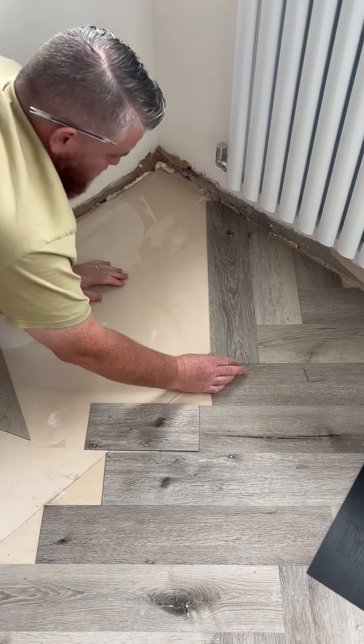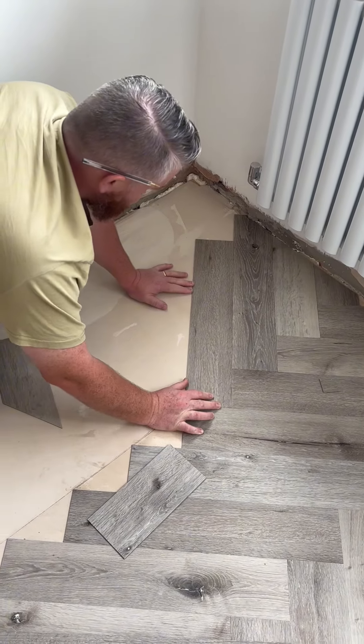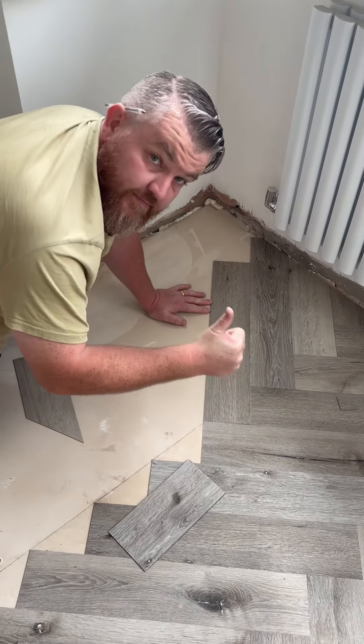Just another little tip from your friendly neighborhood flooring guy. Like and follow for more flooring videos.